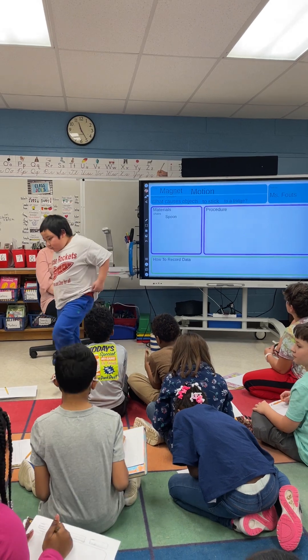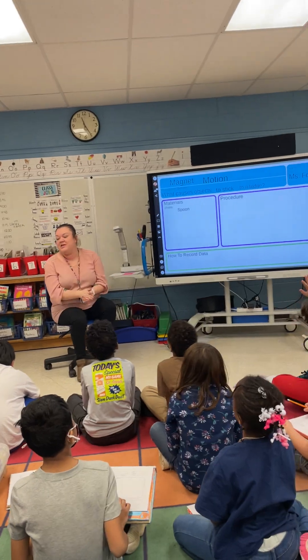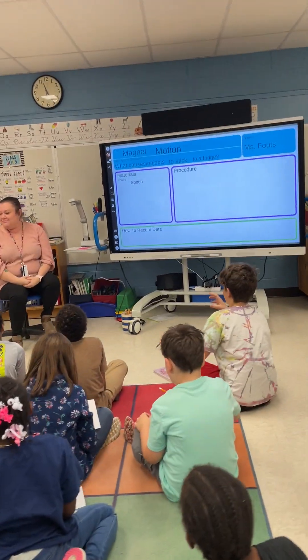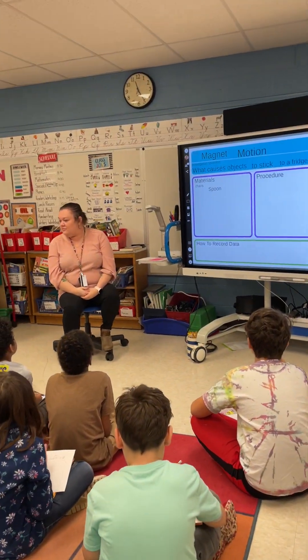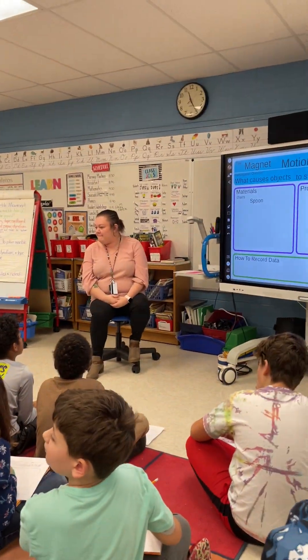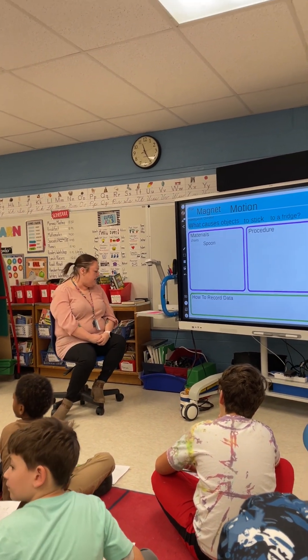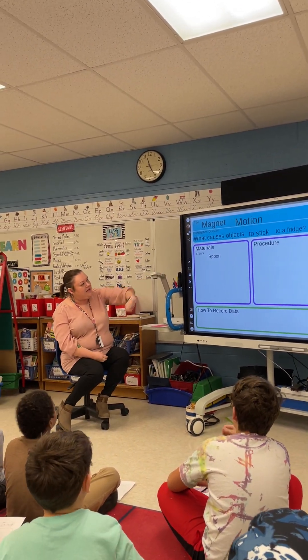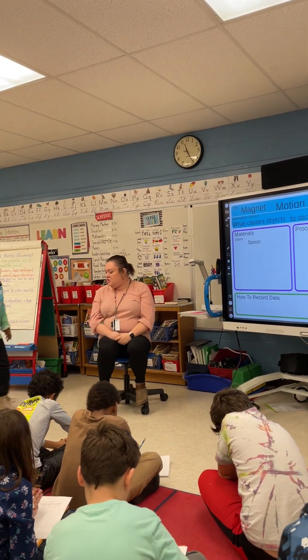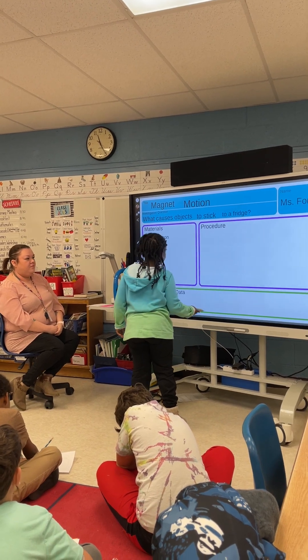Xavier, what's another thing that you would want to try? It could be anything in this room that you want to try to stick to a magnet. A backpack hook. Very good. Maya, come write backpack hook up here under materials. Do you need help spelling backpack or hook?